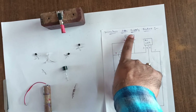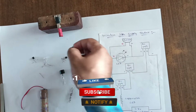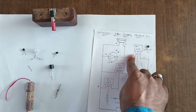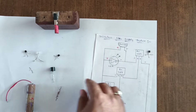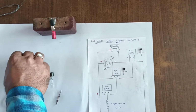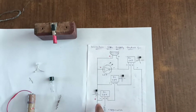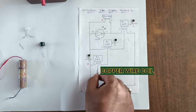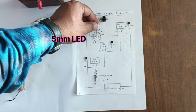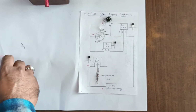Welcome to our channel. Wireless live supply tester. In this we use three BC547 transistors. The first BC547: first leg is collector, second is base, third is emitter. Take another BC547 — same: collector, base, emitter. Take another BC547 — also three legs. Take one copper wire coil, one 5-volt buzzer, one 5mm LED, and a 3.7-volt lithium battery. Let's start the connection.